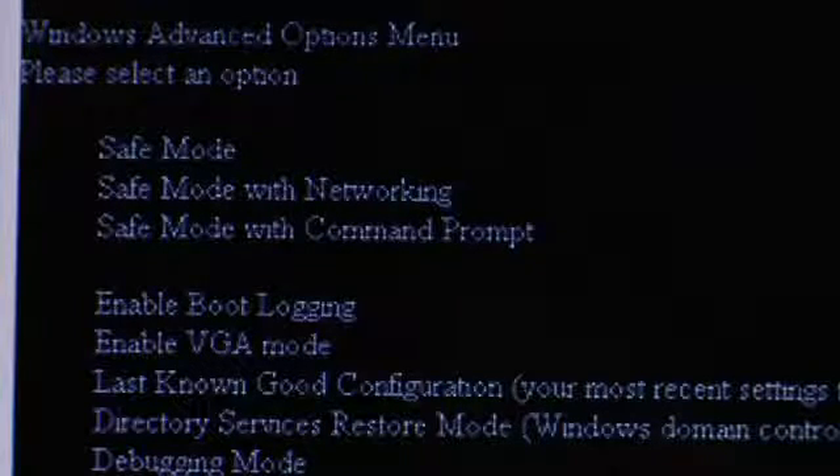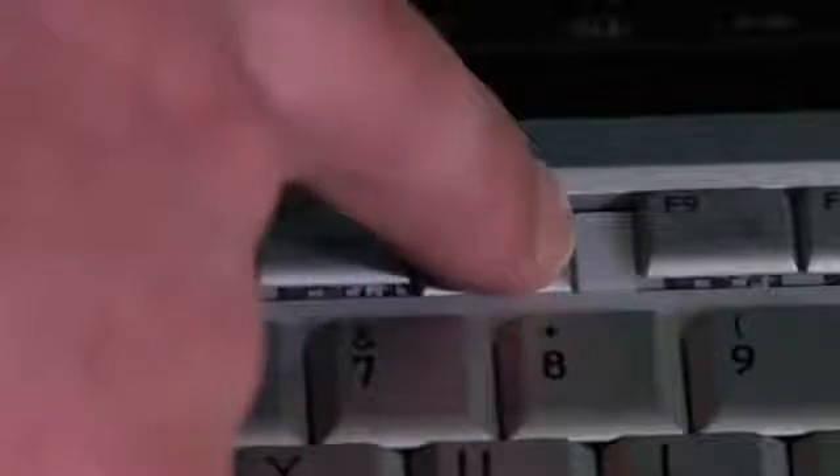Now if you're able to do the timing right, which I've got a little trick for, then you'll be able to just go into the F8 menu and choose safe mode directly before it starts loading Windows. The way to do this is shortly after turning on your computer, as you see what's called the POST screen, or the memory checking itself, and any logo for the actual manufacturer of the computer itself, then slowly, about every one second interval, you're going to tap on the F8 key over and over every second until that menu comes up. This works almost every time and allows you that list of options so that you can choose safe mode.